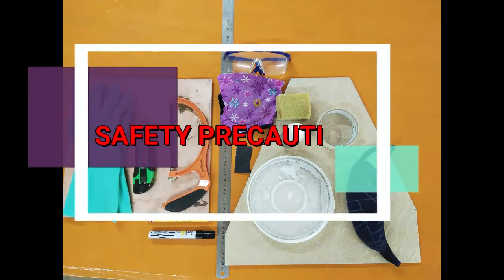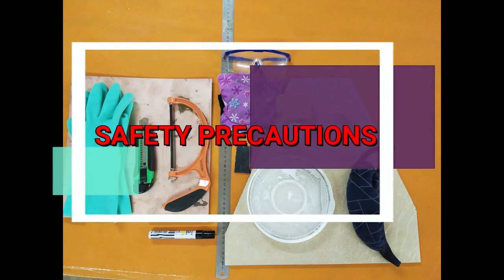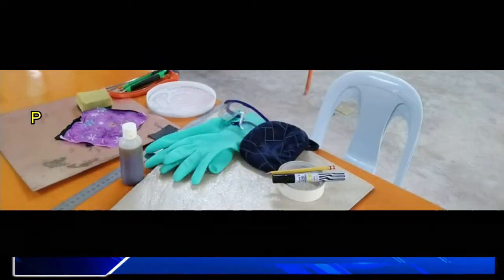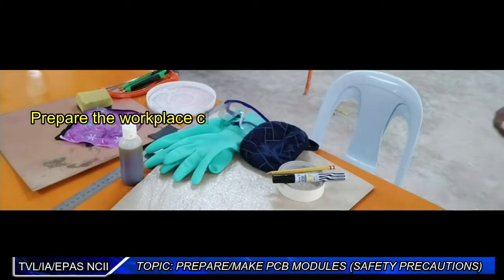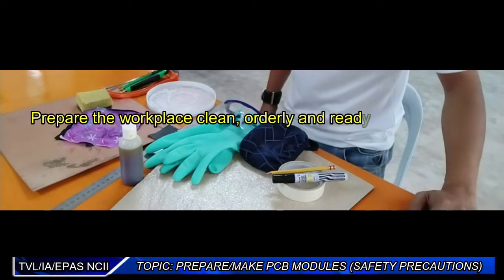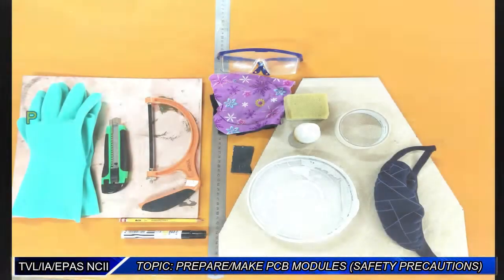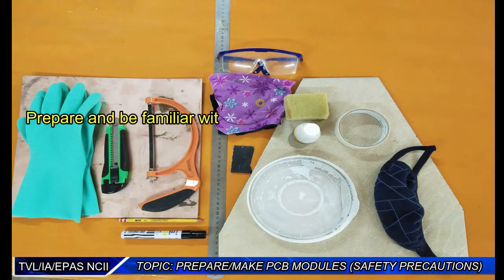Safety Precautions. Prepare the workplace clean, orderly, and ready for the activity. Prepare and be familiar with the tools, materials, and equipment.